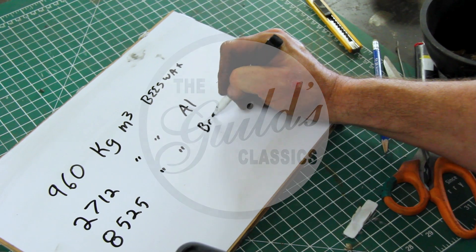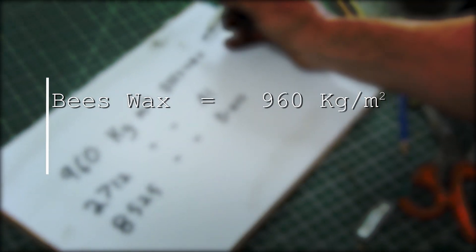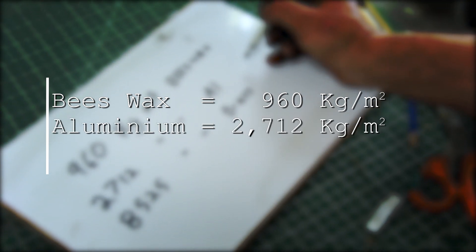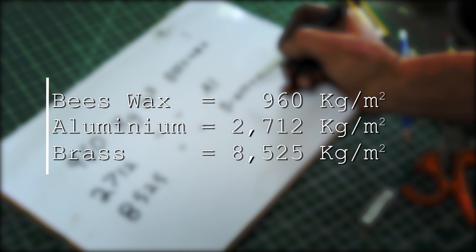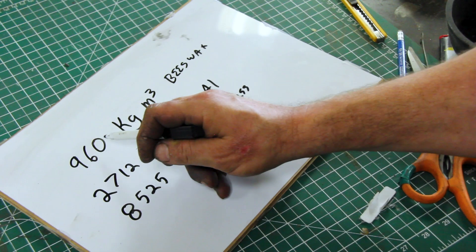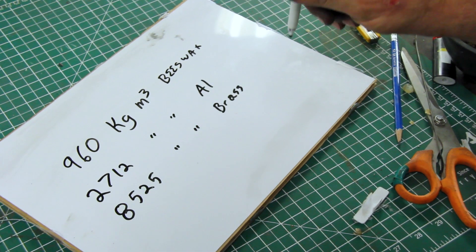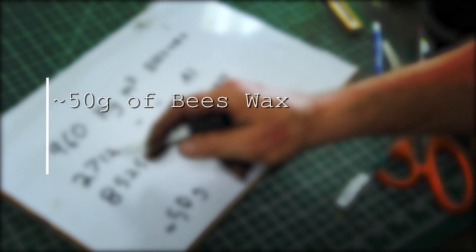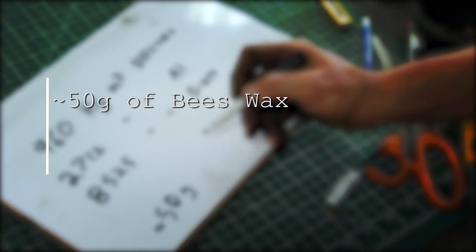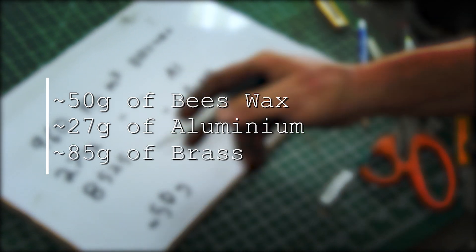To figure out how much metal we need, we need to find the density of beeswax and the density of the metal we're going to use. Beeswax is 960 kg/m³. Aluminum is 2,712 kg/m³ and brass is 8,525 kg/m³. So if we see how many times beeswax fits inside that, we know how much brass or aluminum to melt. With about 50 grams of beeswax, we'll need about 27 grams of aluminum or about 85 grams of brass. We'll melt a little more than that, pour it in, and call it a day.